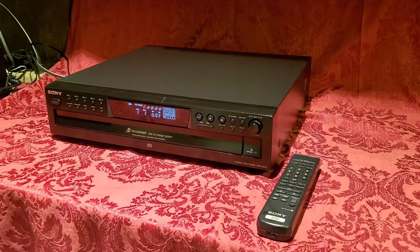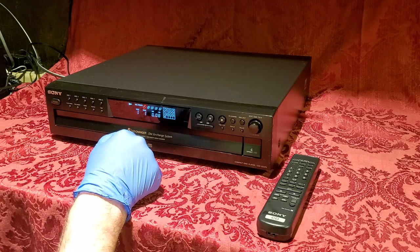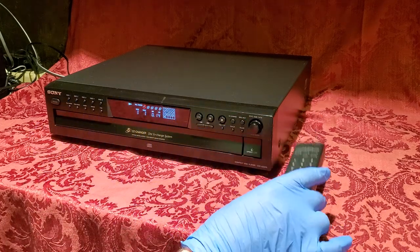And there we go — that's disc one, track one. You can see it's metering the seconds. You can use the buttons on the device itself or you can use the remote.